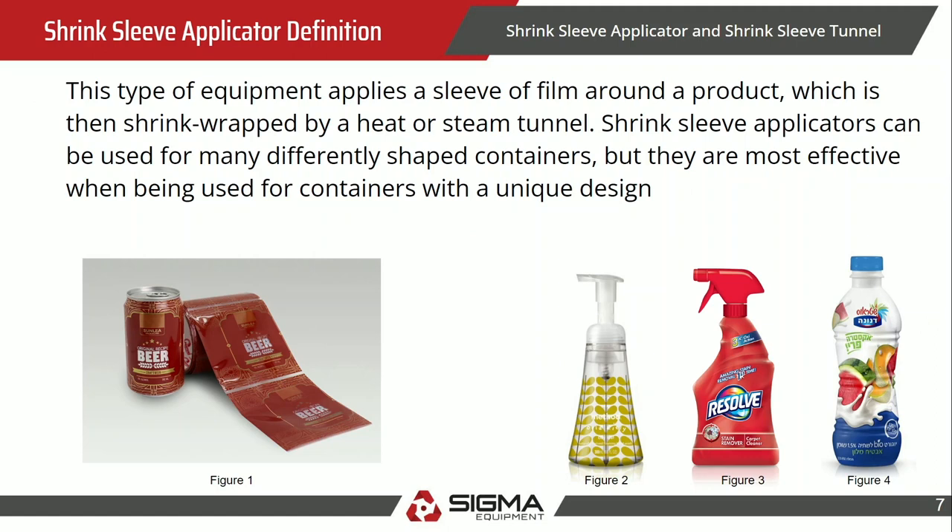The definition of this equipment: basically, it's taking a plastic tube of film, combining that film, and shooting it over a container. That container can be oddly shaped or a perfect cylinder, and that is what makes this machine beneficial — it can handle different shaped containers.